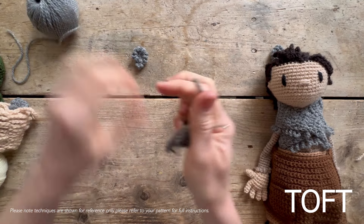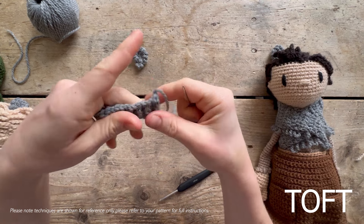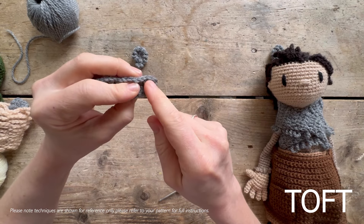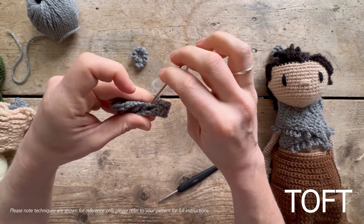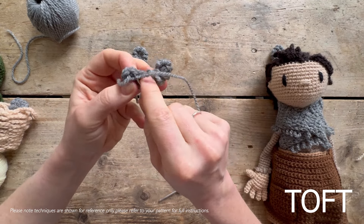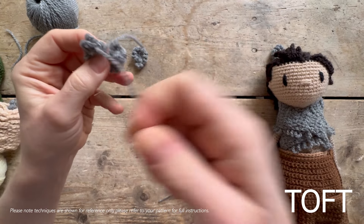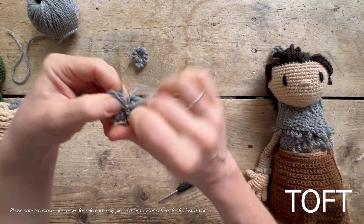To curve it up into an ammonite, break your yarn leaving a relatively long length, thread that up onto your sewing needle, then fold it in half and do a running stitch between these two edges. Just fold it up and go through that side, back in through this side, and you'll find it curves up on you as you go along. Pull that nice and tight and it will curve right the way around. Then just fix that in place - you can either sew it into the middle so it has a full spiral curve, and sew in at the end on the other side.